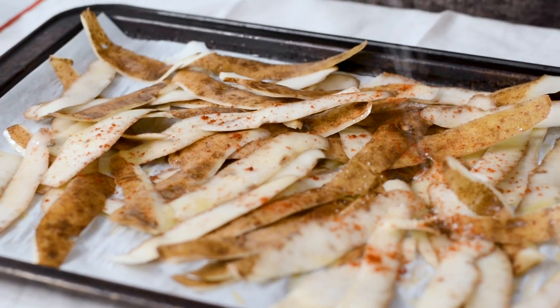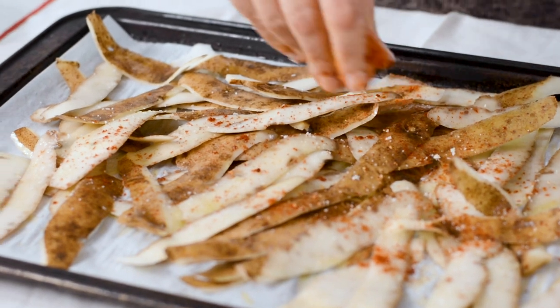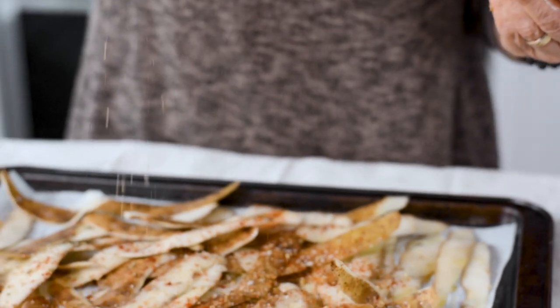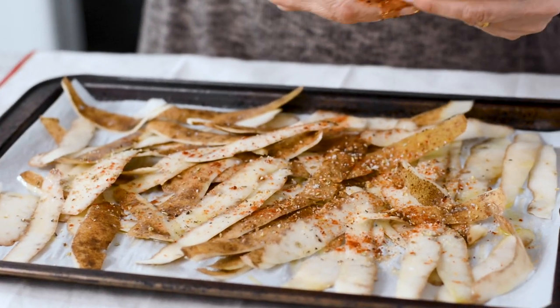Don't be afraid of the salt. In culinary school we're taught how important it is to enhance the flavor of food. Begin with salt and pepper as the main spices and then add what you like — I've used oregano and paprika.